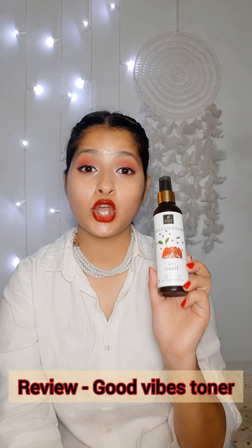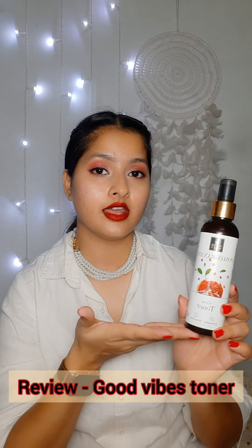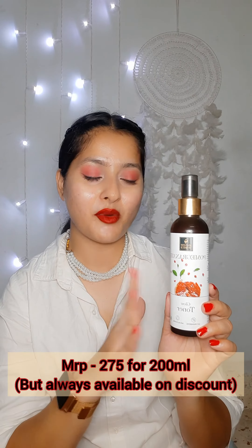Hi everyone, today I'm going to review the Good Wipes toner. I currently have the pomegranate toner, but about six months ago I ordered three toners from Good Wipes — the pomegranate one,